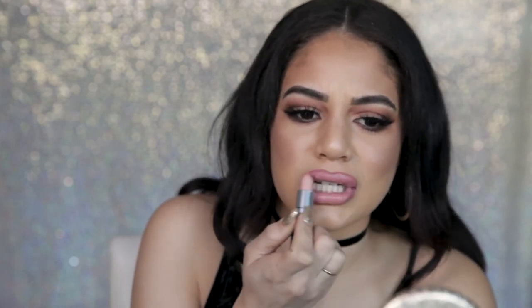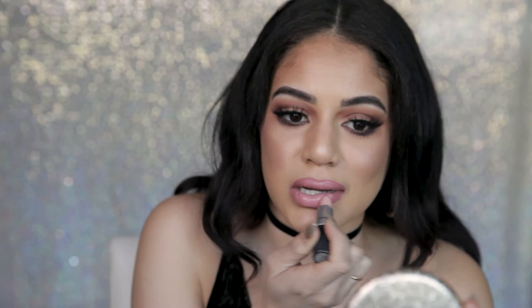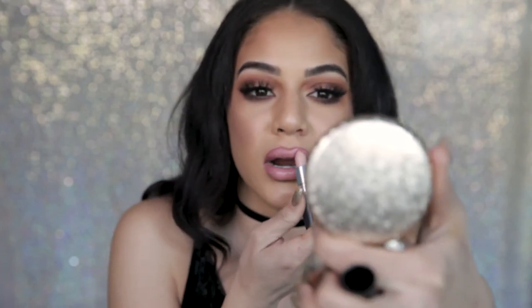Now I'm going in with MAC Bicepual. It's a luster lipstick, which I need because my lips are so dry. When you just use liner, I feel like it accentuates the dryness and the ripples in your lip. So I want to put something really creamy on top, focusing it more in the middle and then blending it out.